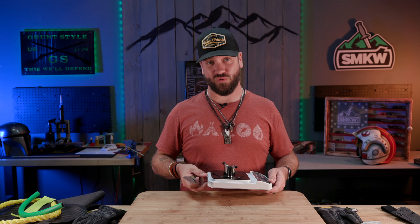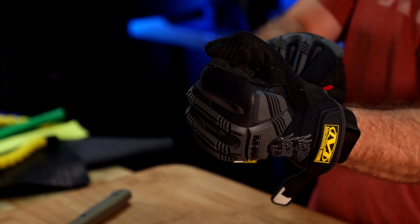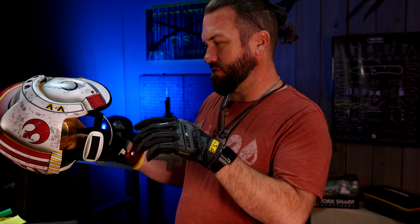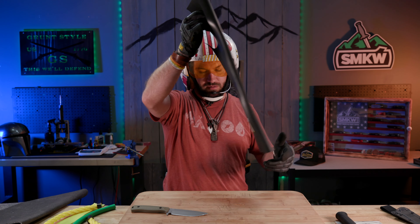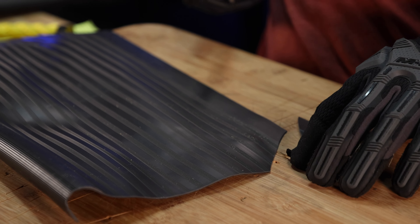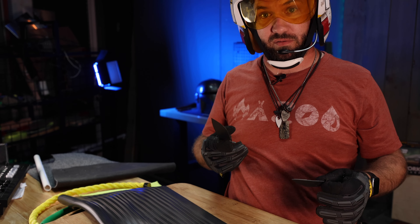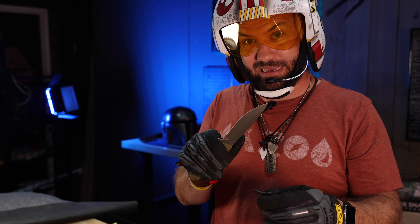Now we're going to see if we can do our best to ruin it. And since you guys are always worried about me having eye protection, here's a little hint about something we've got coming very soon. We're going to start off our Will It Cut with some simple rubber mat. I assure you it will cut. Nice — that was pretty sweet right there. I likey. Next.